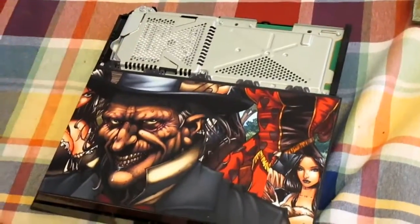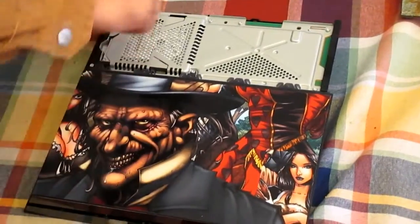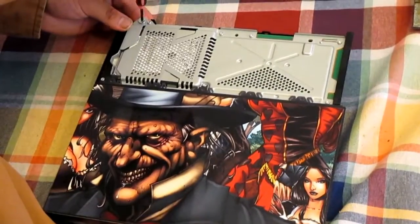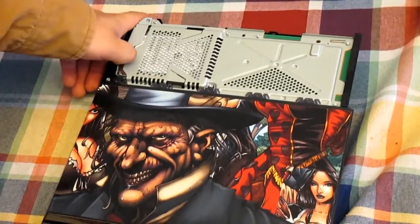You literally slide up and then your hard drive is located right there. There's one screw right there that you need to remove. Go ahead, remove that one screw and your hard drive will be able to slide right out.